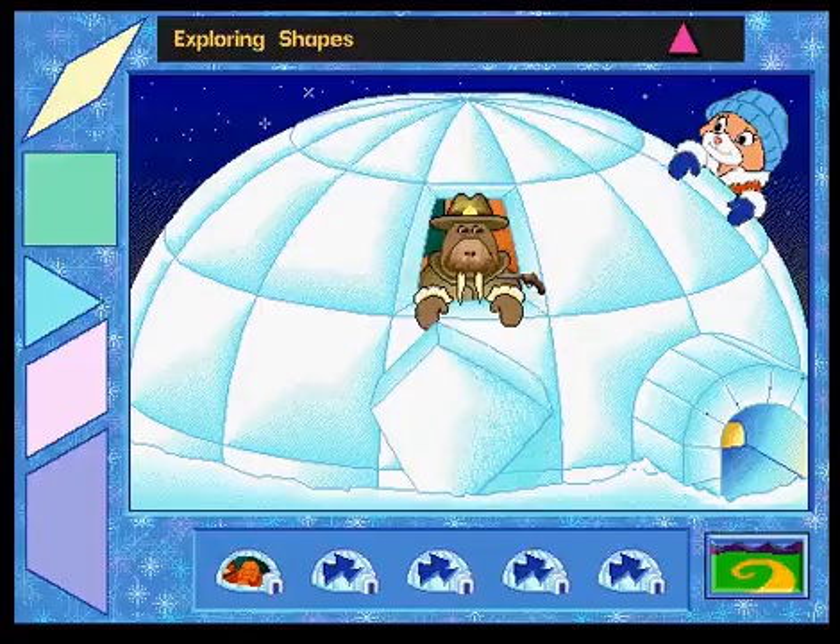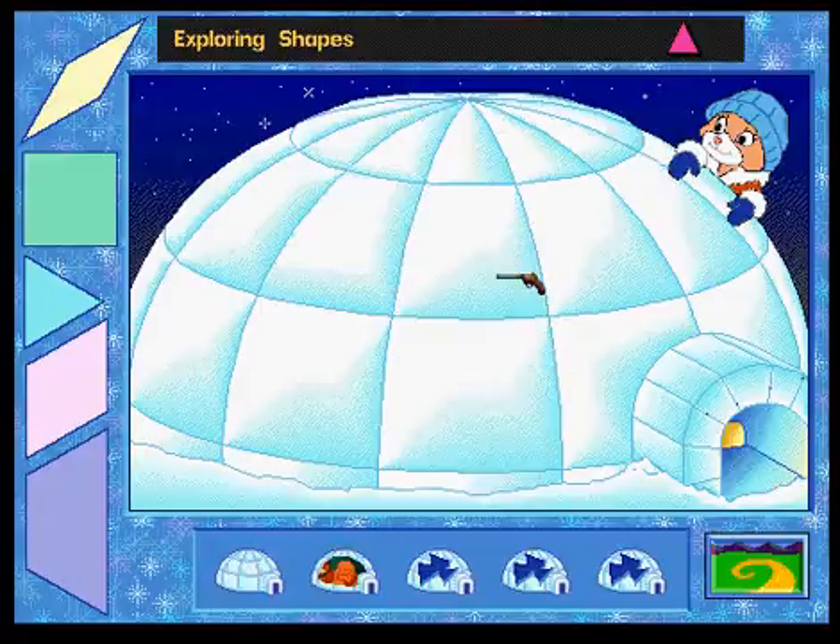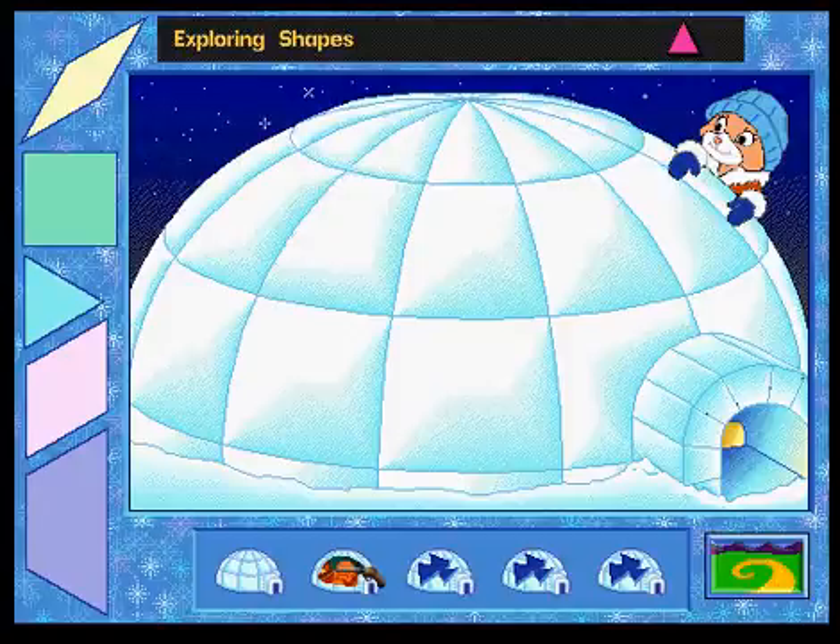That's much better, thanks! Click on the next small igloo to patch another hole. Collect five small igloos to earn a star.